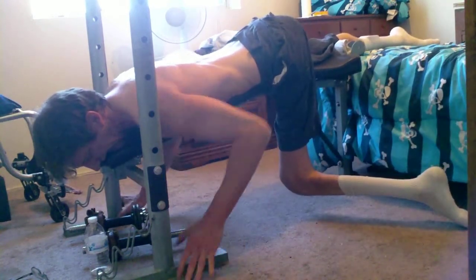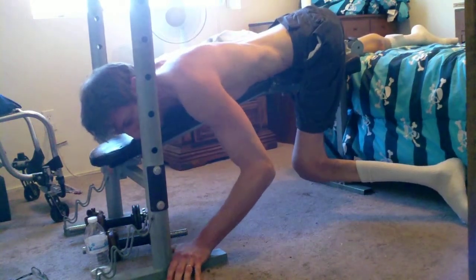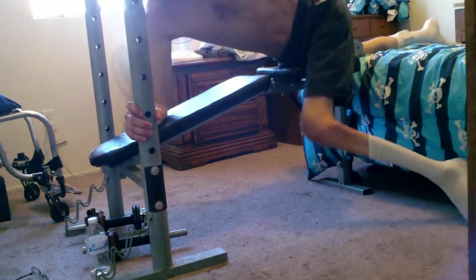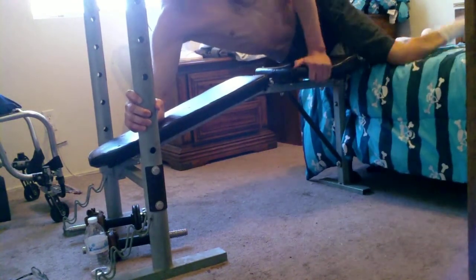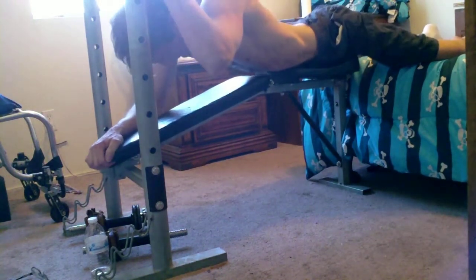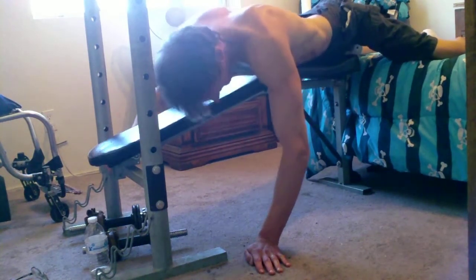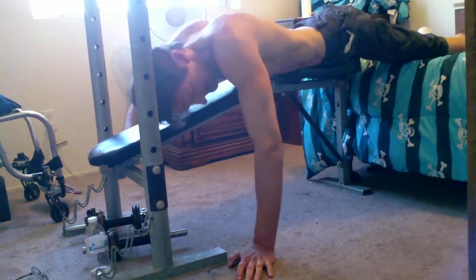It would have been good to hook something onto that piece and have the other end hooking onto my shorts so I wasn't sliding down. As you can see, as I'm doing more repetitions, I'm working up a pretty good sweat, and whenever I do that I start to slide forward and down. When that happens, I cannot do these kickbacks as well as I would like to.